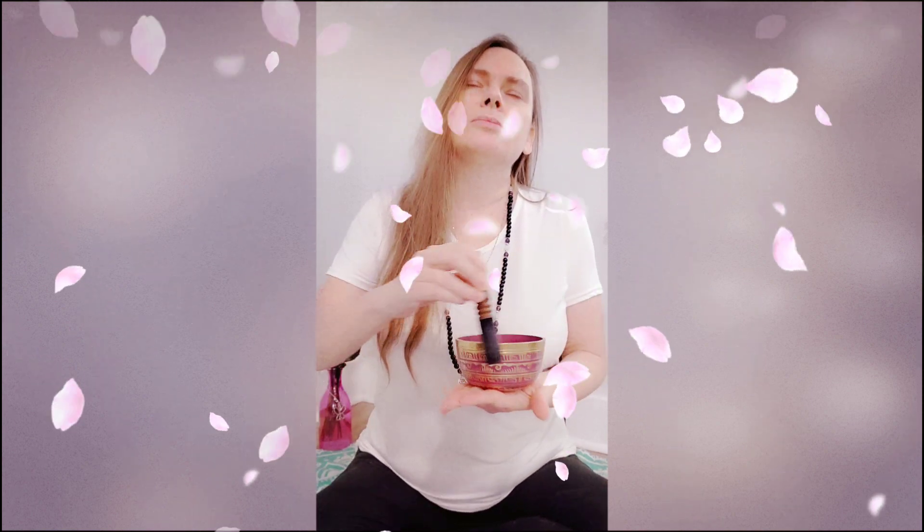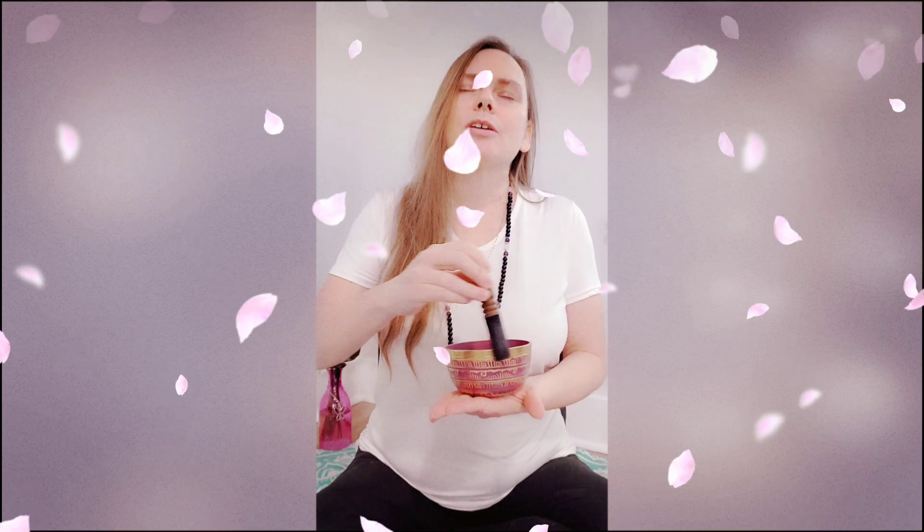First deep breath coming in through the back of the heart space now. Allowing that to fill up through the body and then we're going to release that down through our base chakra, connecting us deeply into Mamagaya now.